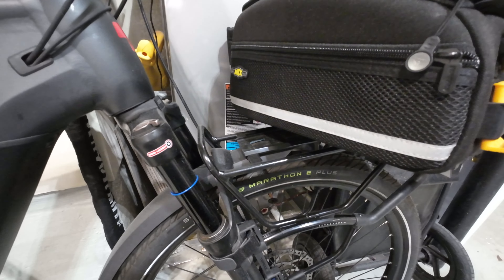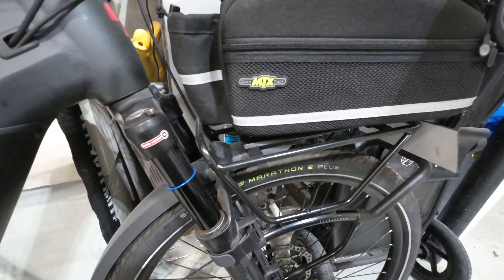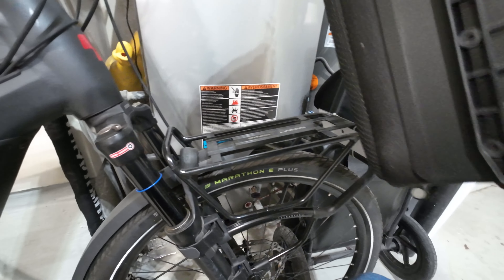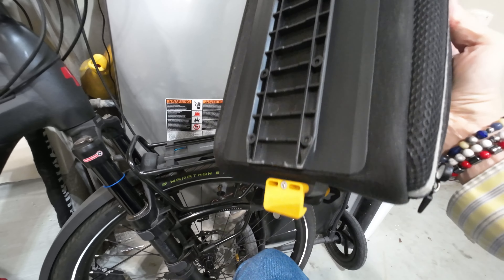It's really a great bag, or trunk if you want. There are some mesh pockets along the sides. Here's what it looks like on the bottom — the rail to slide on.